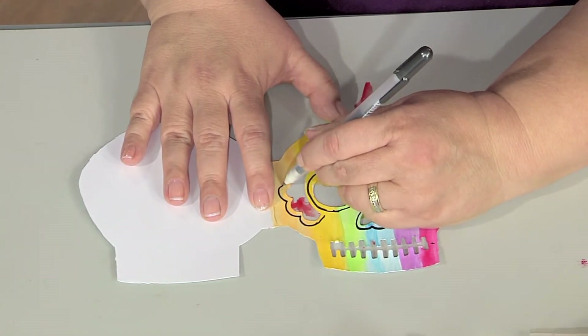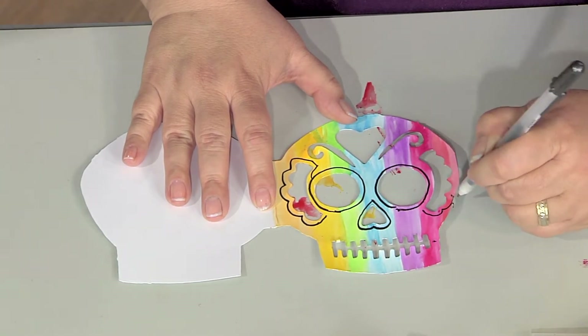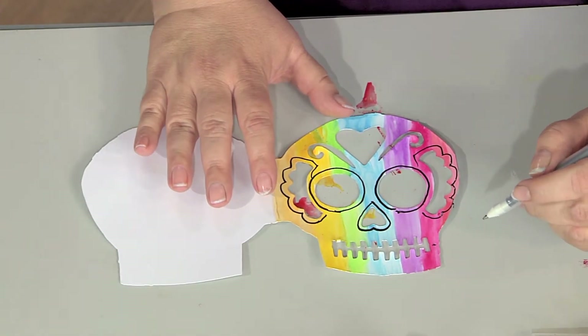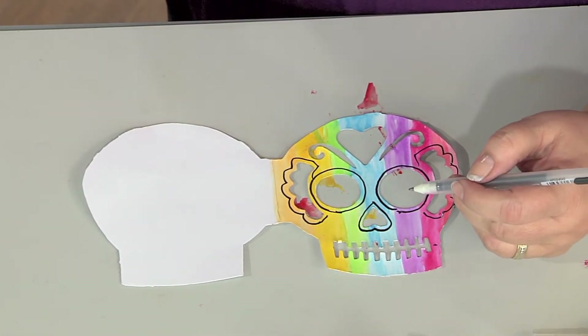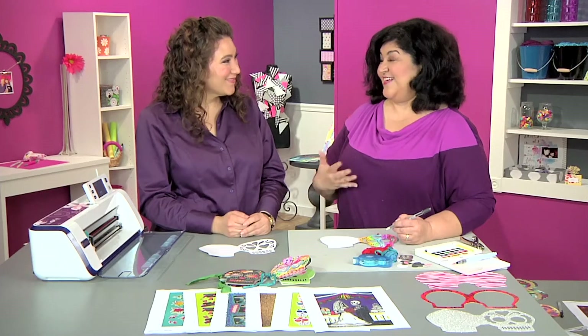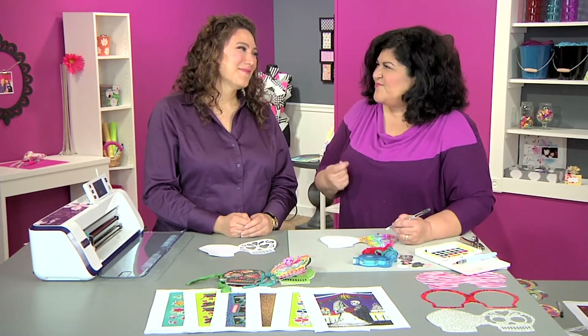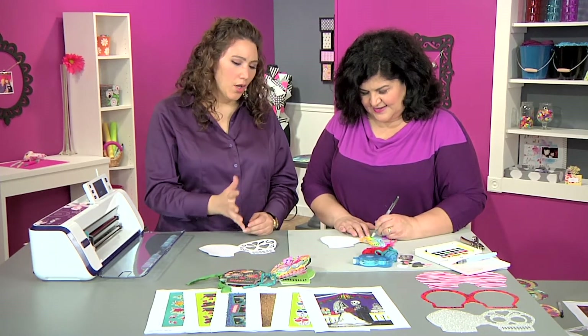It's very therapeutic. This is a great thing to do with a friend, assembly line style, making all sorts of bits and pieces. Or you could do it with kids — have all the pieces pre-cut for them and they can make it what they want. It's nice like if someone passed away and you want to celebrate their life for Dia de los Muertos — you could have kids make several of these books and pass them out to the family so everyone has a little memento to take home.